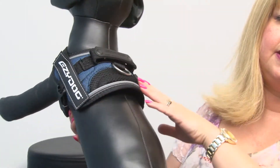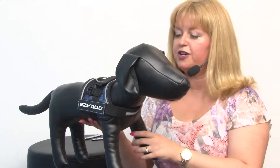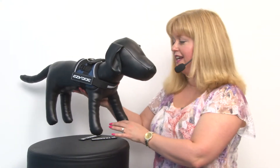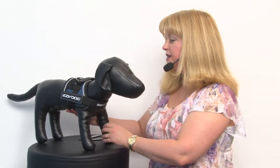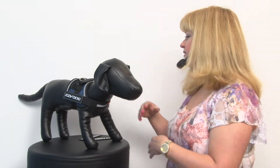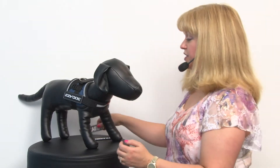Now of course this is the smallest version that we have and it fits smaller dogs, but they come in sizes for even giant breeds. What's great about it is it's designed to be helpful also for people who need service animals, and you can get different accessories for this such as backpacks.